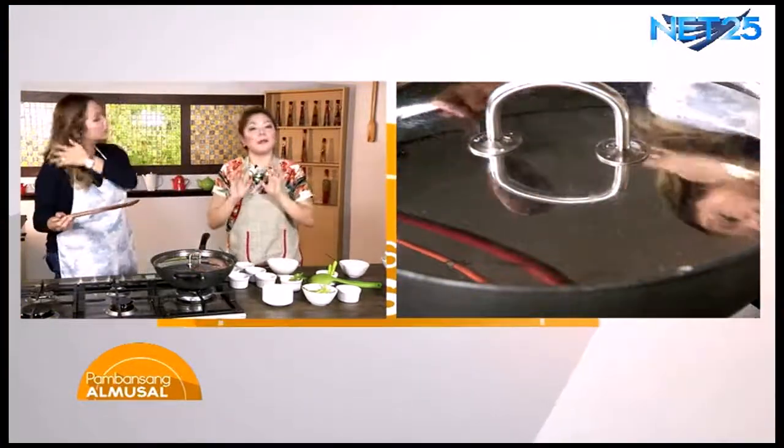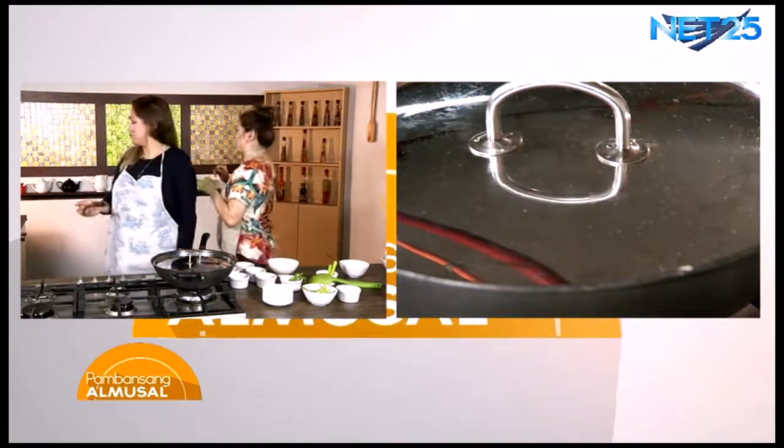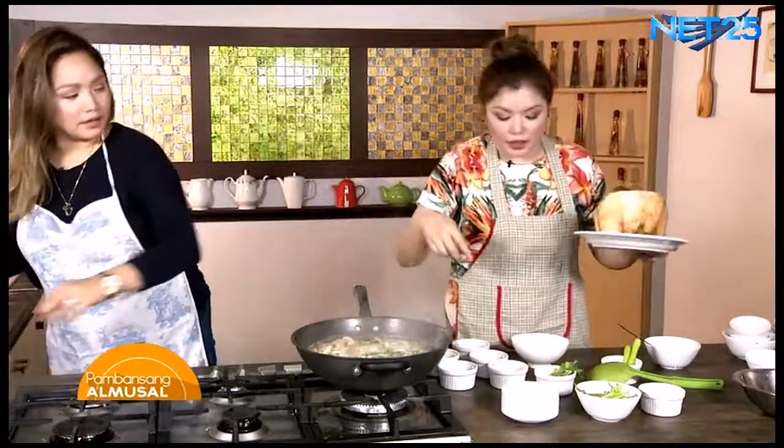Ngayon naman guys, kapag kayo ay nagpabiak ng buko, syempre kailangan yung juice at kalaman, huwag yung itatapon ang shell. Kasama yan sa presentation natin. Let me just grab the shell. Kumukulo pa. Okay, pwede na nating patayin, Mama Carm.